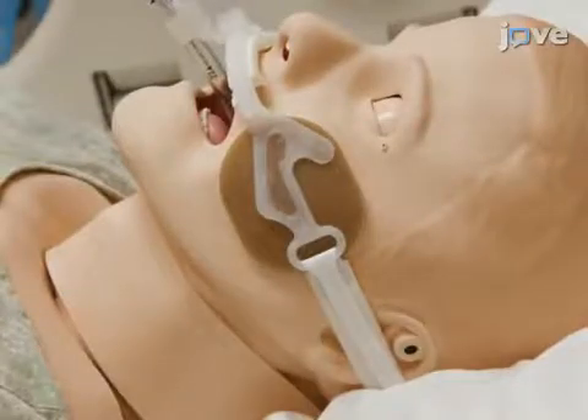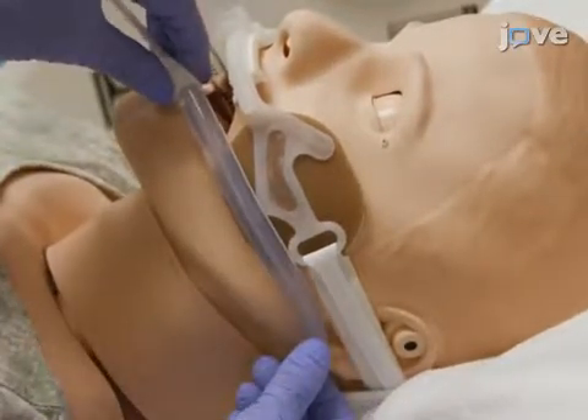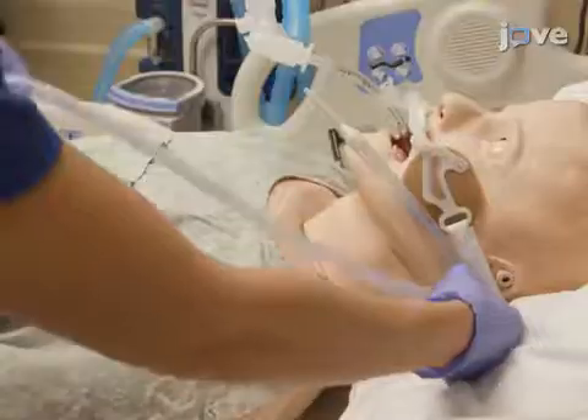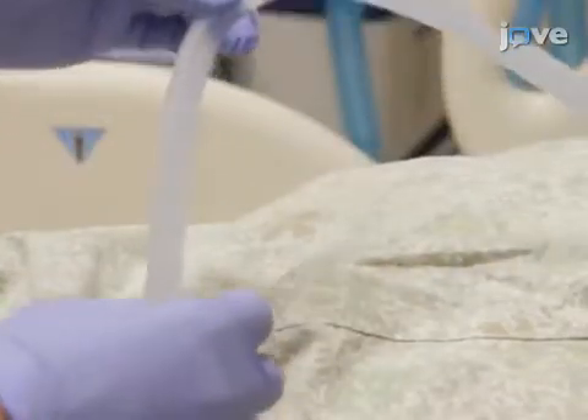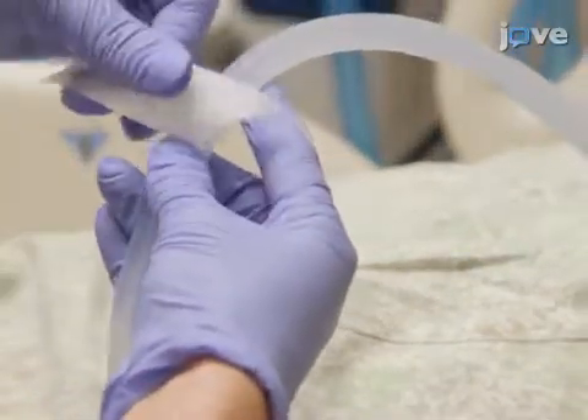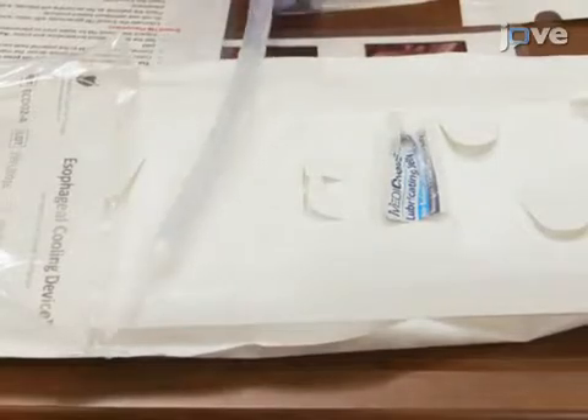To measure the appropriate insertion depth for the esophageal temperature management device, extend the device from the patient's lips to the earlobe and from the earlobe to the tip of the xiphoid process. Mark the insertion depth on the device and generously lubricate the device approximately 15 centimeters from the distal end with water-soluble lubricant.